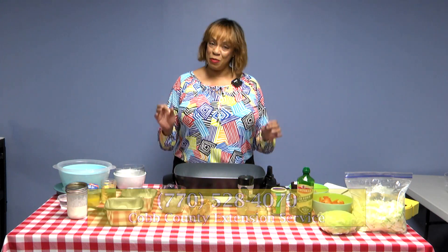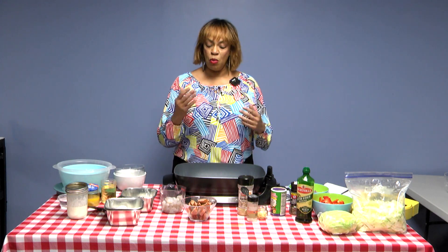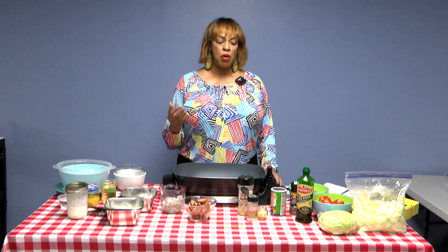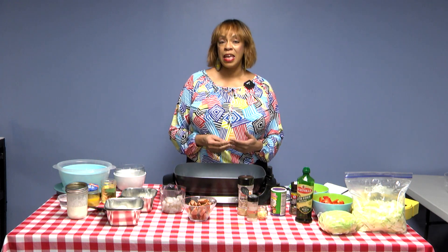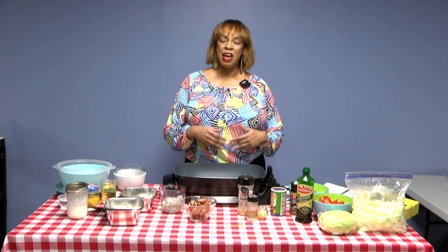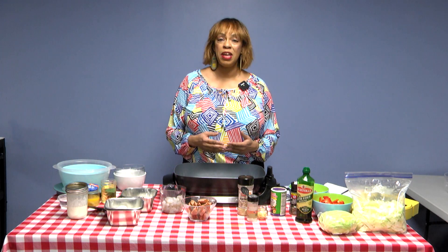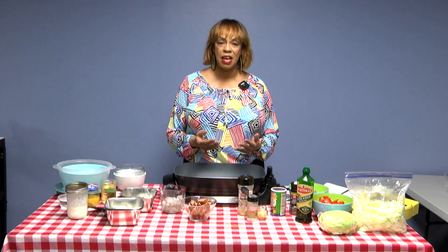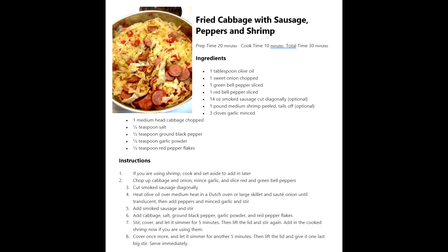The recipes we're doing today — I'm really excited about it. It's going to be a stir-fried cabbage with sausage and shrimp, and then we're going to be doing old-fashioned hoecakes. Both of these recipes are near and dear to my heart. I grew up eating cabbage, but the way my grandmother cooked it was a bit different — she would cook it in water with pork. Today, we're going to stir-fry it, so we won't need that long boiling time.